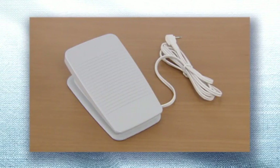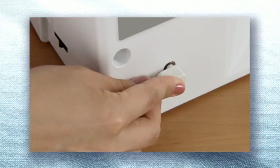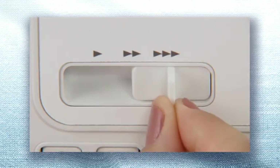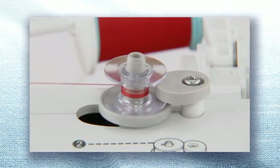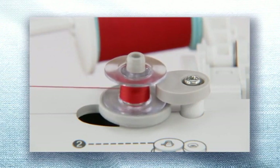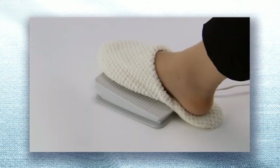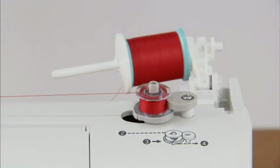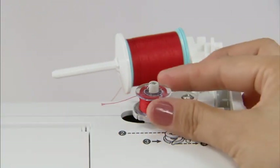If you use the foot controller, insert the foot controller plug into its jack on the rear side of the sewing machine. Slide the sewing speed controller to the right, then turn on the power and wind the thread by pressing the foot controller down completely. When the bobbin becomes full, it begins to turn slowly — lift your foot off the foot controller to stop the machine. Cut the thread with a pair of scissors, slide the bobbin winder shaft to the left, and remove the bobbin.